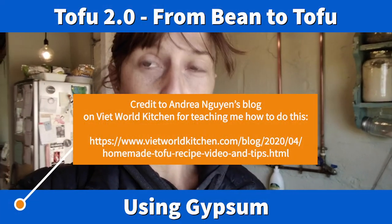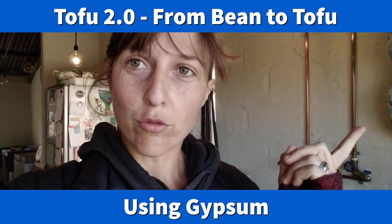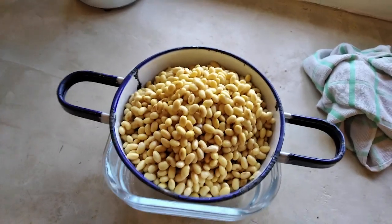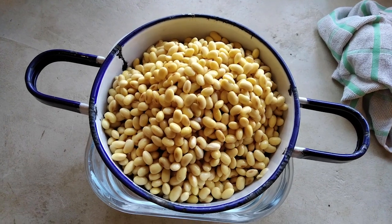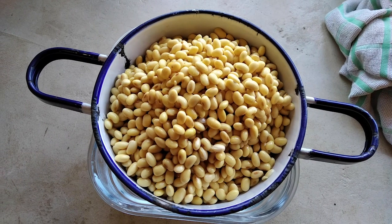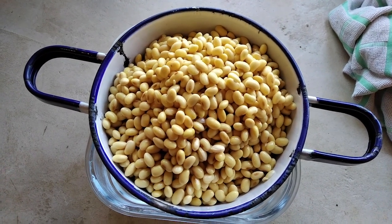Today I'm going to show you how to make tofu using soybeans, after making soy milk. Here I have what was two cups of dried soybeans that have been soaked for probably longer than normal. Normally I do it for about 48 hours and change the water once in that time, but you can do it in 24 hours, no sweat.